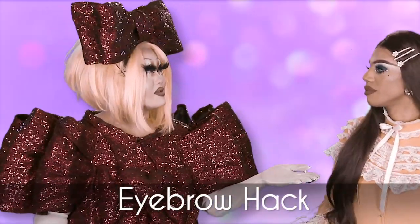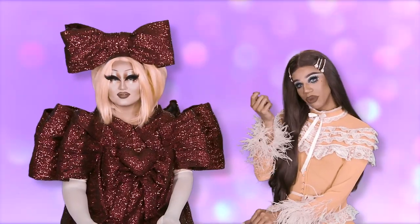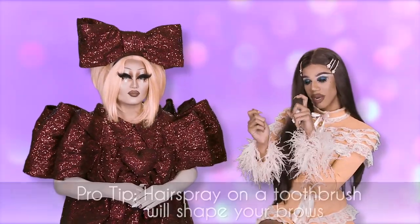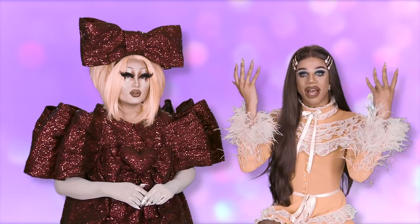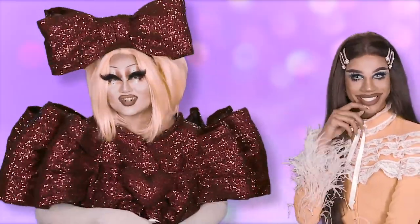Next tip will be given by our resident brow fish. You can take a toothbrush and spray it with hairspray, and then go in and shape your brows and get your hair to lay flat and smooth. And then you can brush your teeth after for the gig.